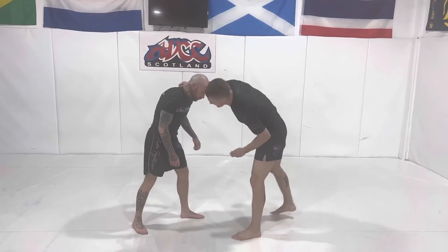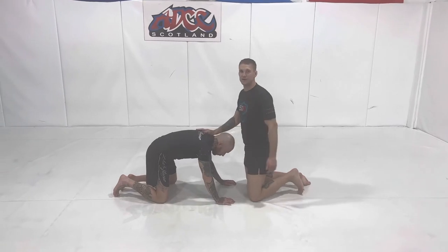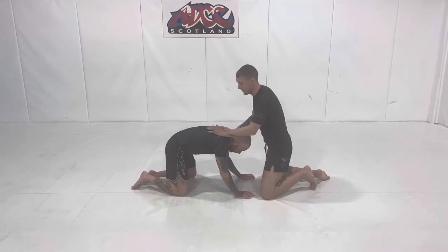Here for the front headlock. The origin of the move, as far as I know, is a guy called Milton Vieira who talked to the Nogueira brothers. They then executed it in Pride, and it became quite a famous choke after that.